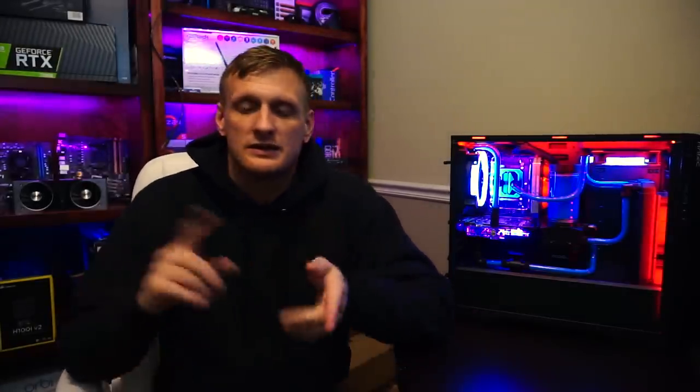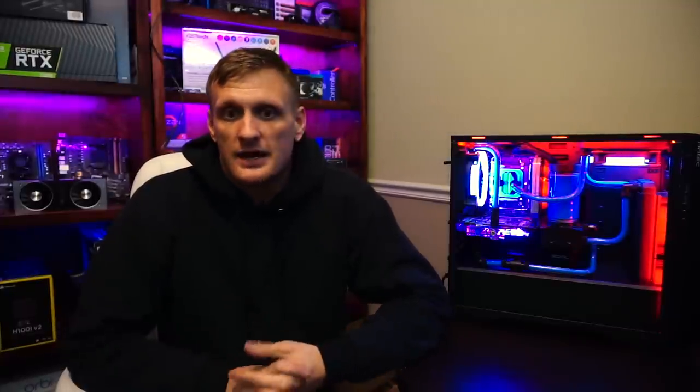Welcome back. So today I wanted to go over a couple things that I learned from this build in particular, revolving around leaks you may encounter during, of course, water cooling a build. And what it comes down to is going to be the components you choose right off the bat.